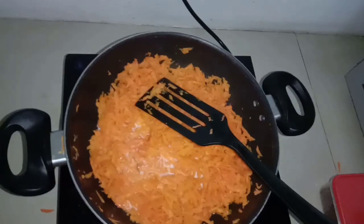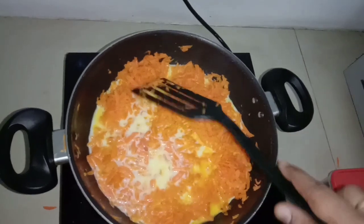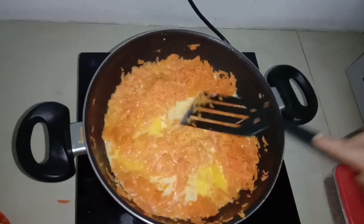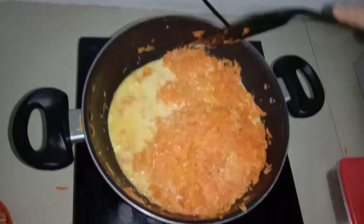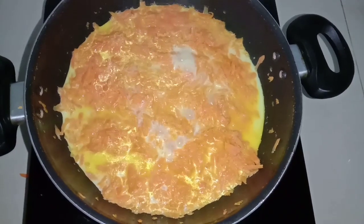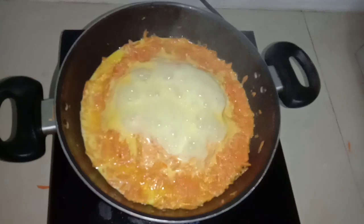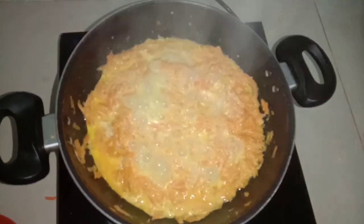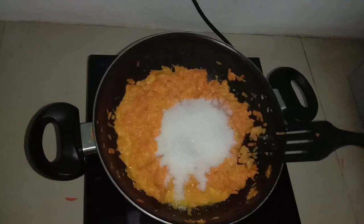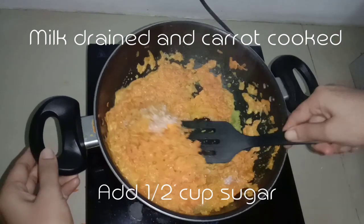Now we have 3 cups of carrot, so we will add 2 cups of carrot. We will add the carrot and fry it for 5 minutes. You can add sugar — a cup of sugar — to make it sweet.